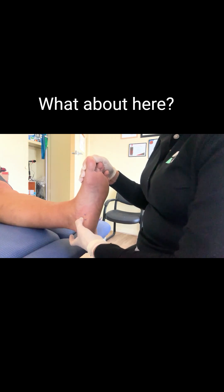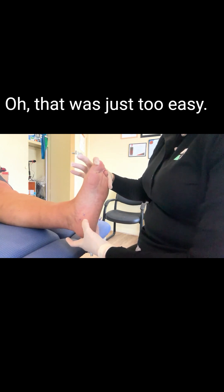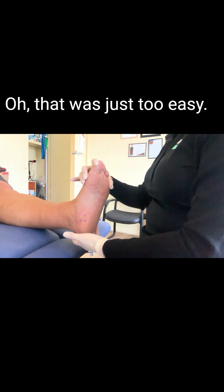So is this sore? No. What about here? No. And what about here? No. But if I put the toe back? Oh. That was just too easy. I love it.